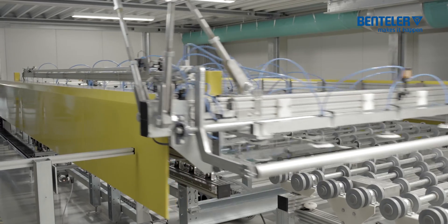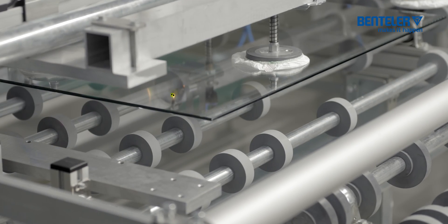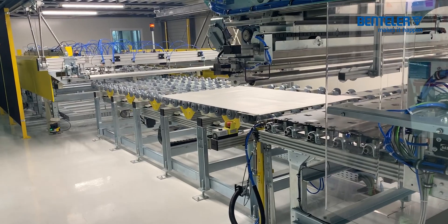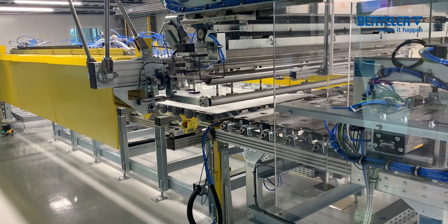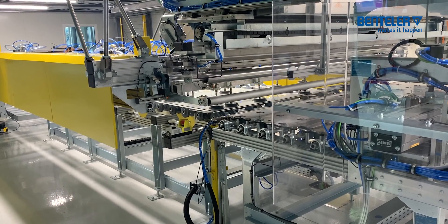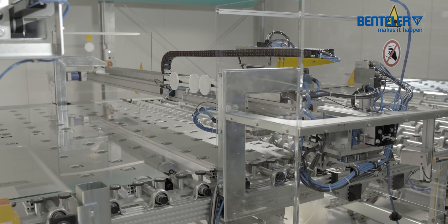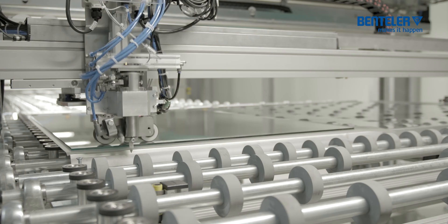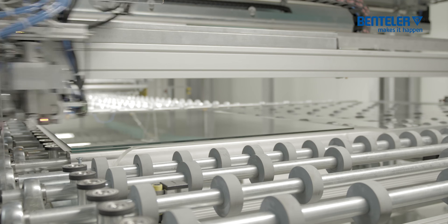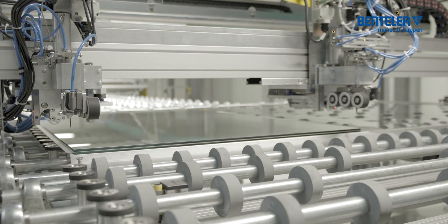At the same time, the merging trolley returns to pick up the cover glass. This process step can be repeated so that multi-laminates up to a total thickness of 100 mm are produced. The automatic trimming device cuts off the overhanging foil on all sides. Good access to the trimming station and to the knife blades is ensured by a hinged bridge in the conveyor.